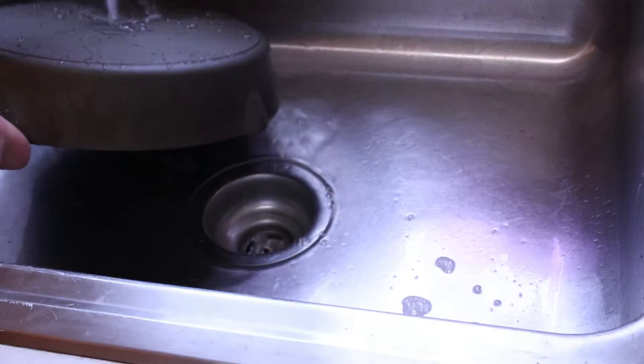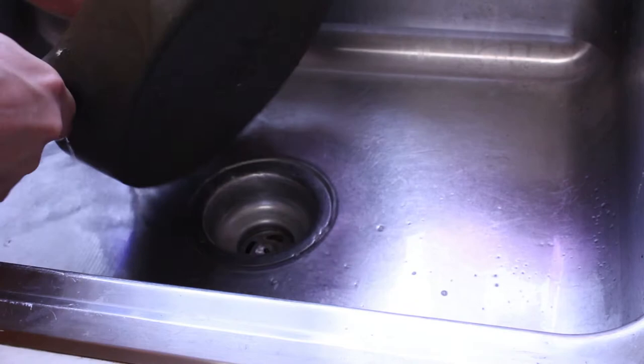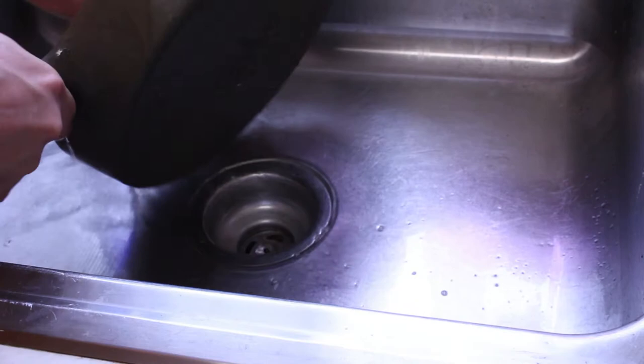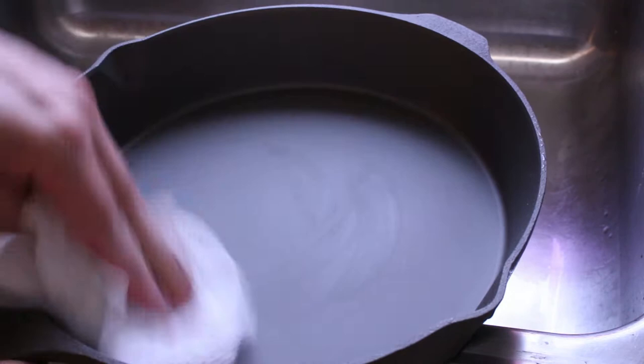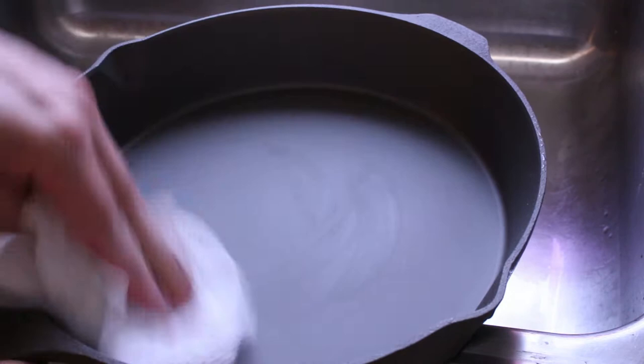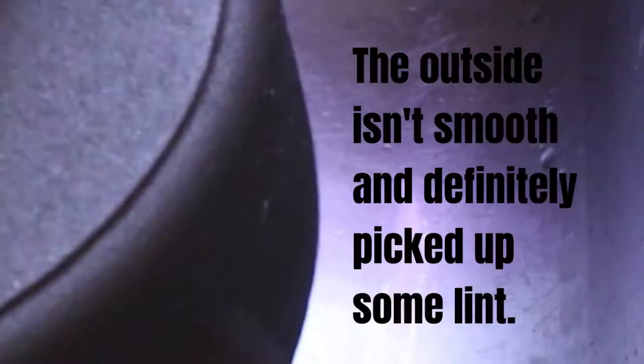If this was somebody's first cast iron pan and they had no clue what to do, this is what they would be doing — they'd be following what it says to do on the package. I've got some paper towels here. You can see how smooth that is on screen there, which is nice because it's not going to grab all the lint off a paper towel. This handle is very solid too — it's completely flat on the top. I don't know if that's a design choice, so if you want to lay it upside down for anything, you can.